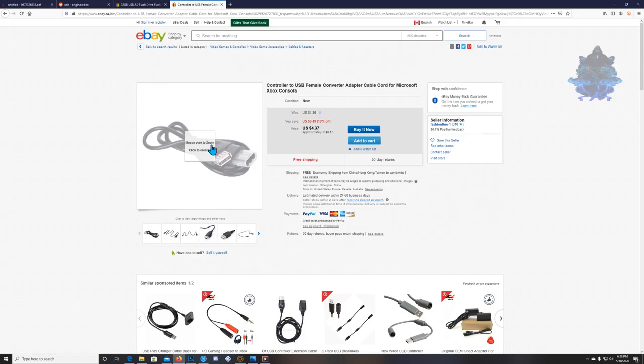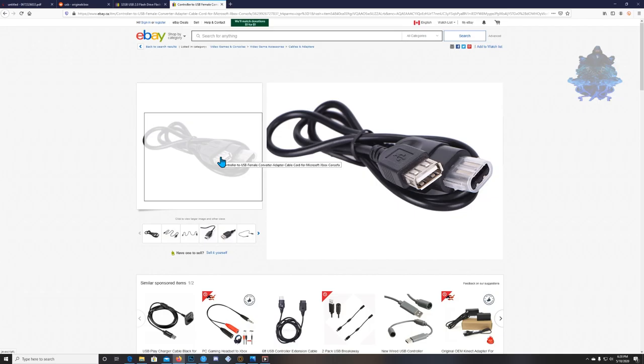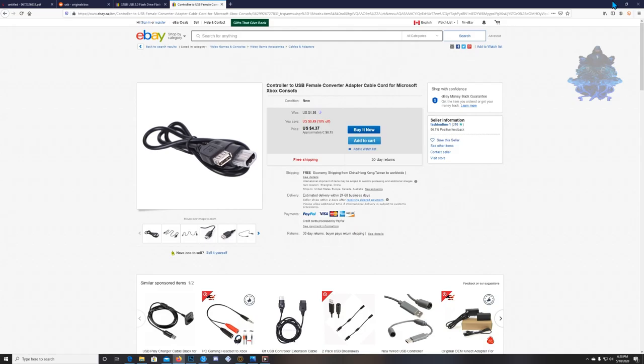You will also need a controller-to-female adapter, which allows you to plug the USB flash drive into the Xbox. Pick this up as well — it's around four dollars.